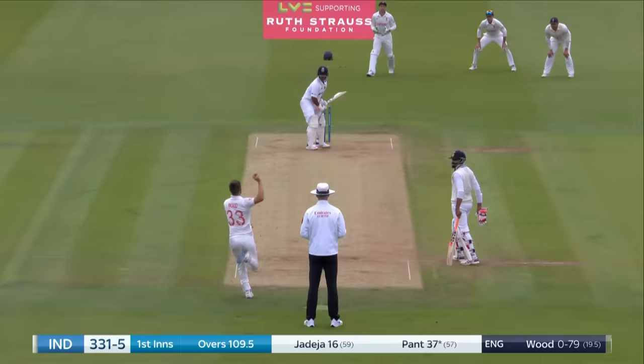Gone very fine, that'll be four. He's not far away from Rishabh Pant. He's gone. This is good from India. Change of angle from Siraj, grounded the wicket. The short ball ploy has worked.